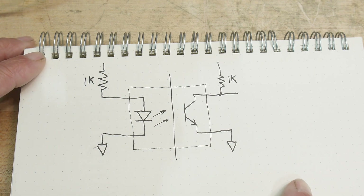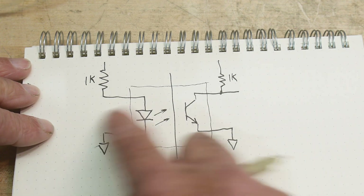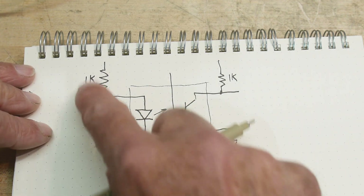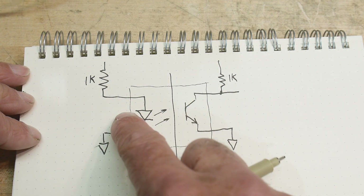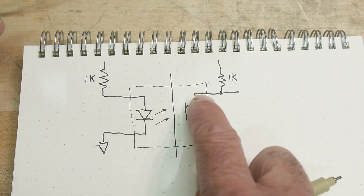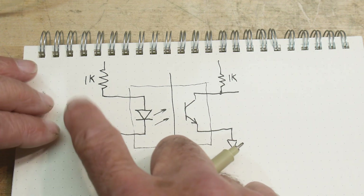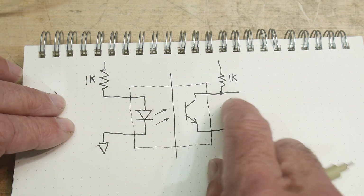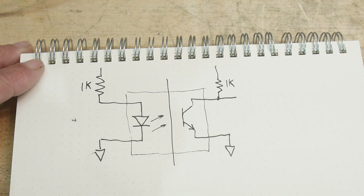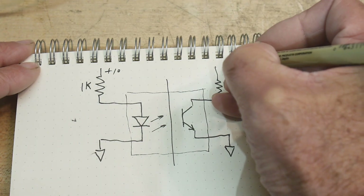In the power supply series I did, there was an optocoupler bringing an analog signal across. So how does that work? If you have some analog signal here, does it reproduce accurately on the other side? Is it a linear device or nonlinear? How do you get linear voltages on one side to linear voltages on the other? I thought we'd try that out.